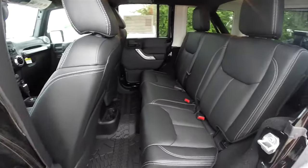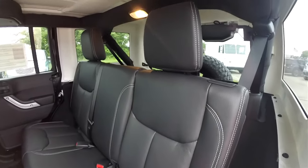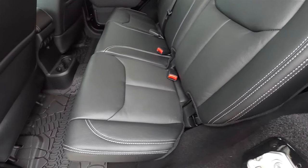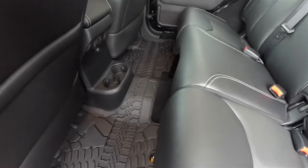Looking at the rear seat: the rear seat does seat three across. It is a 60/40 split folding seat with fixed head restraints on the outboard seats. The light slate gray stitching continues, and the full-length Mopar slush mat.